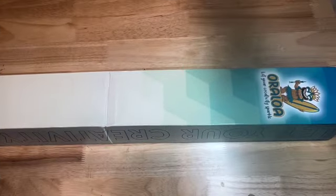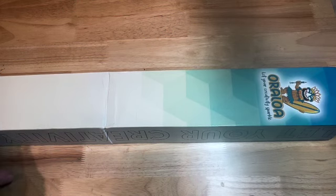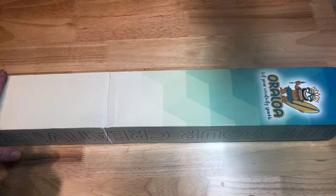Hey y'all, welcome to The Crafty Diamond. I am Debbie. I have a really cute unboxing for you guys today, and this is from Oraloa.